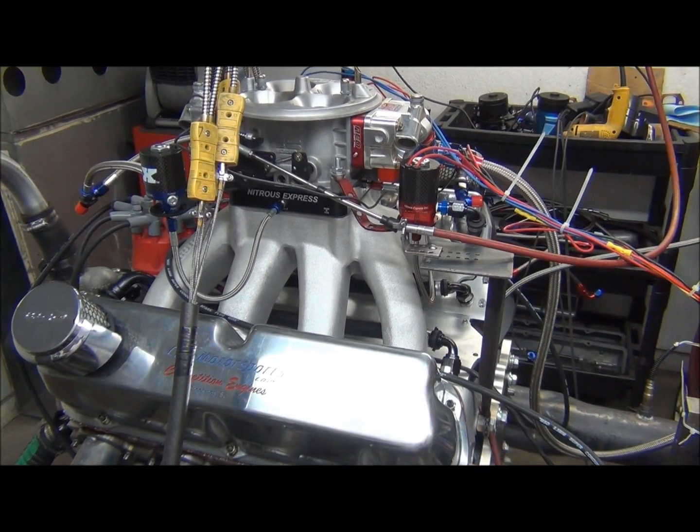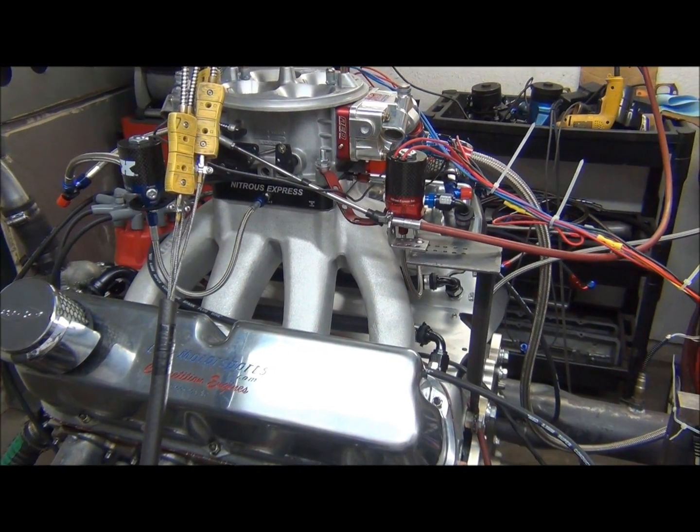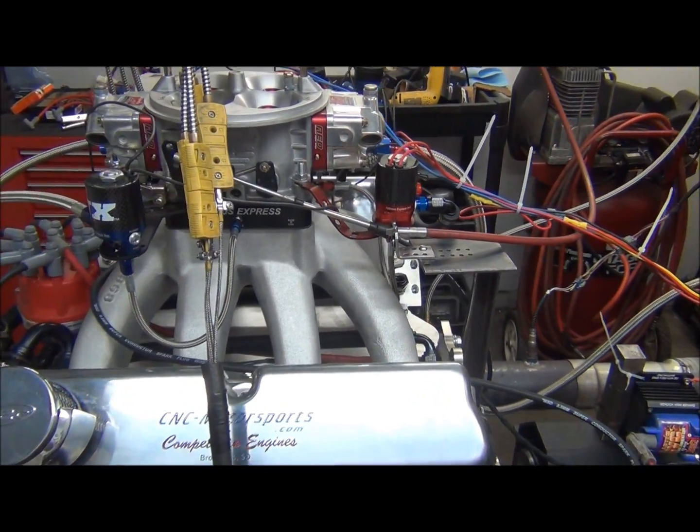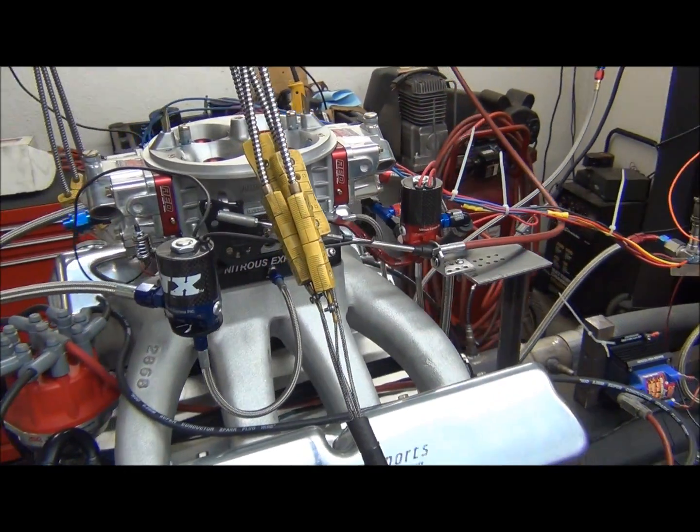What we have here is a small block Ford. This is 438 cubic inch. This is a nitrous engine. We're going to be spraying a 500 shot on this motor. This motor is expected to make 1,300 horsepower.